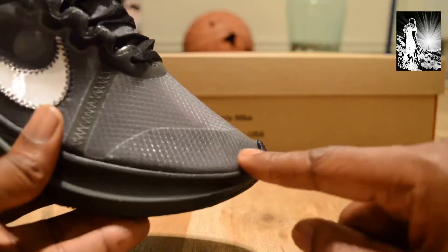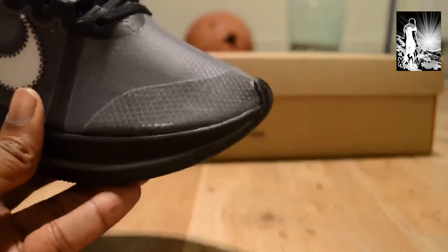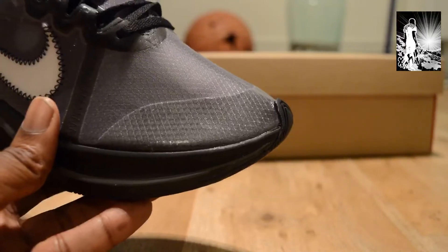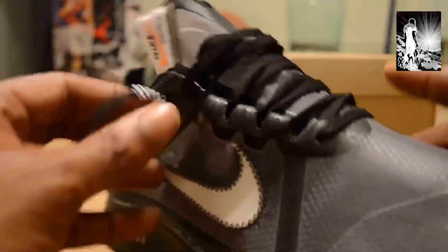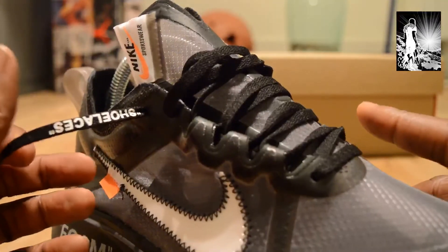Do you remember the Epic React Element in black? It changed color to a dirty brown over time, which was not cool considering you paid £110 for them. I'm wondering if these will suffer the same fate. For the laces, you just get normal unwaxed laces, but the tag says 'shoelace' on it, and you only get one pair — sort it out, Virgil.